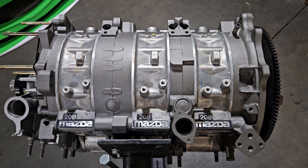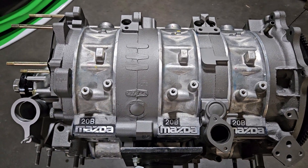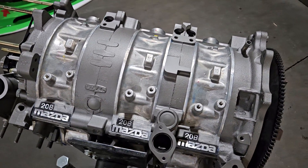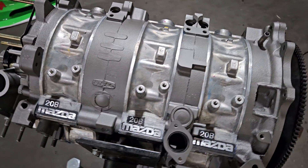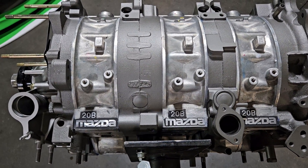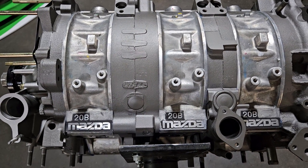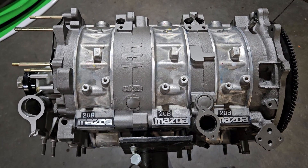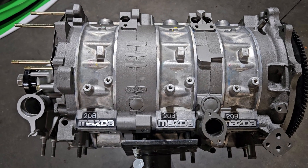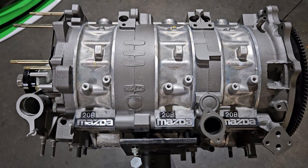Welcome back to KMR Rotary Engines — the channel that's got some brap. We just finished this collaboration project. It's a factory rebuild, basically a restoration project on a stock 20B that came out of the Mazda Cosmo, which never came to the United States and had a somewhat limited production run.